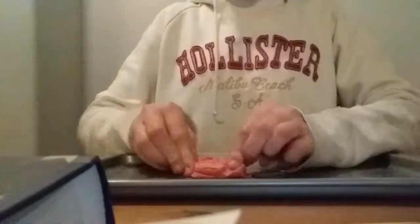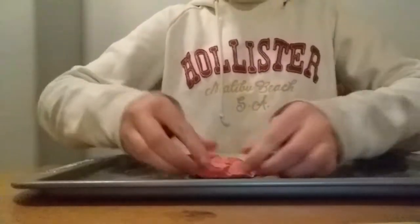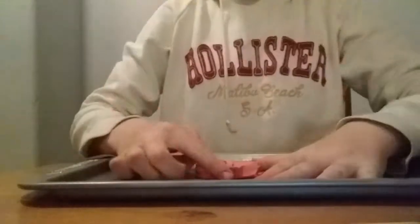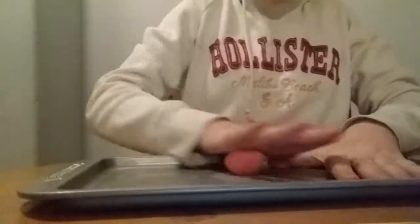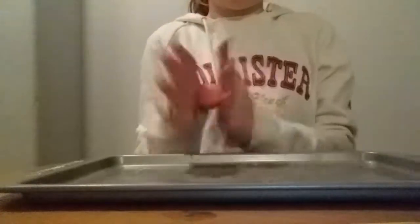Let me show you what's going on. You just want to round it. So you just want to circle round it, pick it up, and basically just want to make a circle. That looks more like a diamond than a circle.